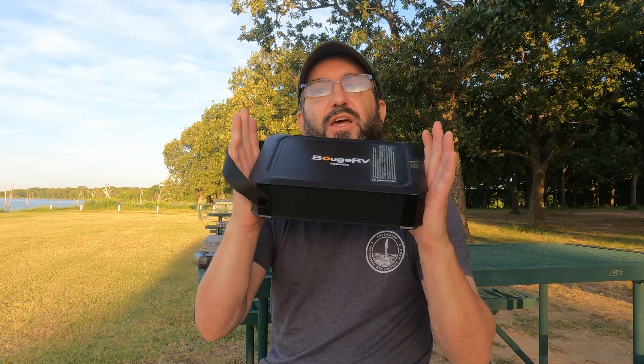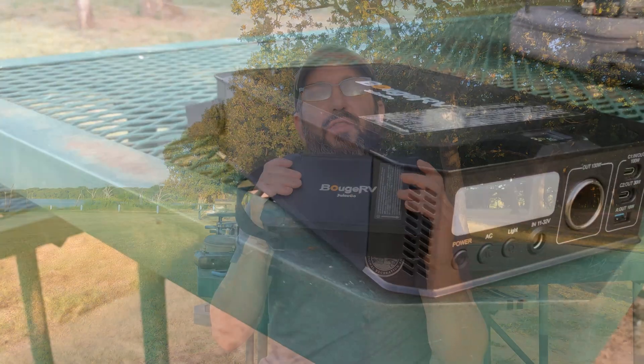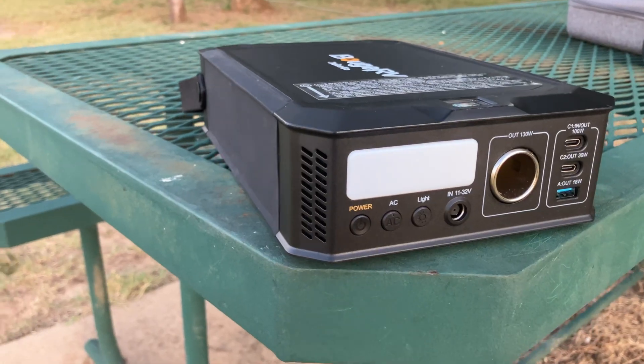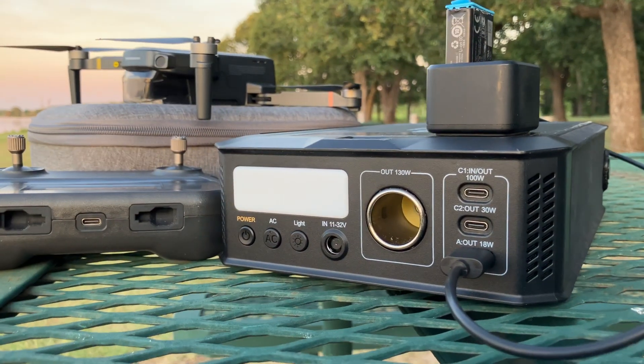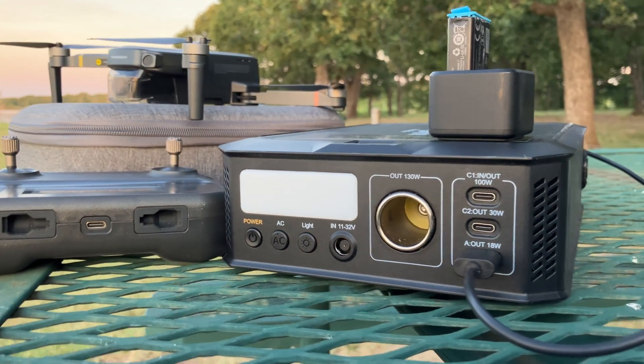Are you looking for an ultra-lightweight portable power station that is still powerful enough to run all of your critical devices? Check out the Bouj RV Juice Go! This unit is portable, lightweight, powerful, got a cool handle so you can carry it anywhere, and it's powerful enough to power all of your devices — your cameras, your drones, your CPAP machine, your laptop, anything you want to do — and still have it in a light compact unit.